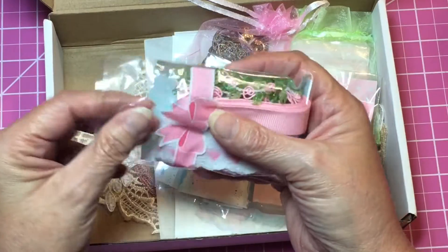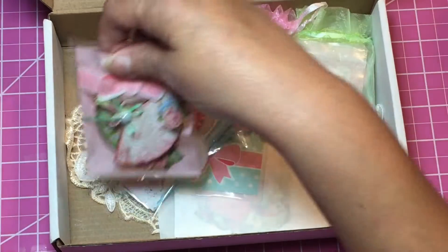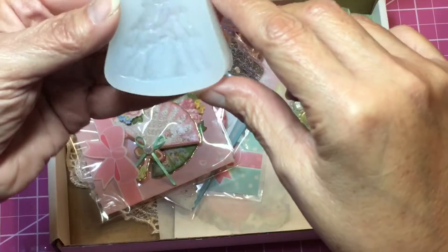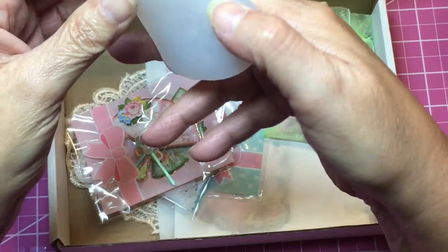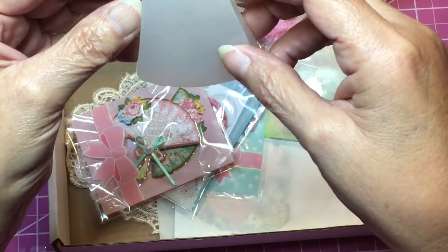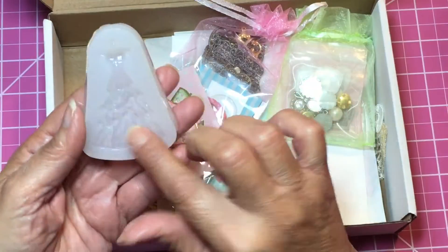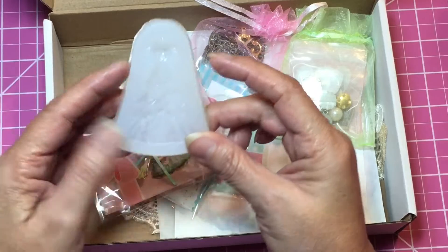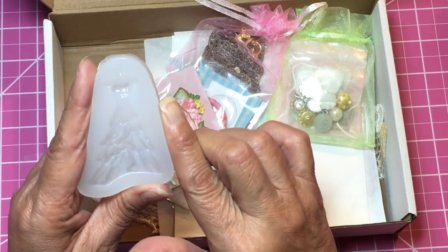She sent us a silicone mold — how pretty! She makes molds, so she probably made this one. I'm trying to hold it up — it's a dress, very pretty. We didn't get one of the dress pieces, but we got the mold. Very, very pretty. I will certainly use this one, thank you Miss Carolyn.